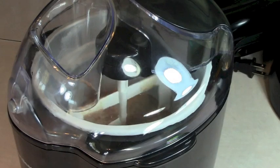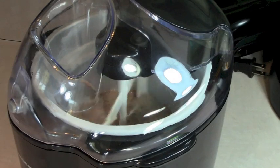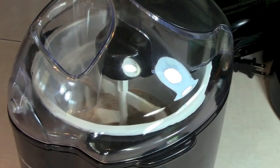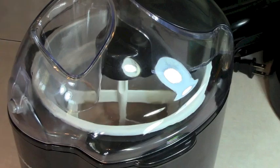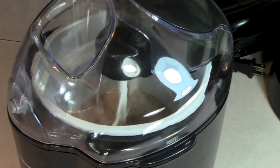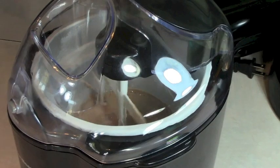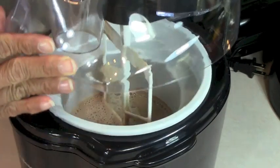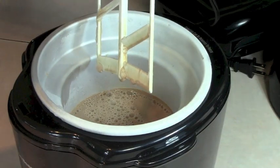Unfortunately, right at about 40 minutes, the batter has turned back to liquid. At around 30 to 35 minutes it was looking like soft serve ice cream, but I let it go that extra 10 minutes because the instructions say to let it go until the machine stops churning — and unfortunately this is what I found. This machine doesn't work, guys. I'm going to have to take it back to the store. I'm so disappointed.